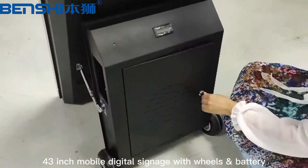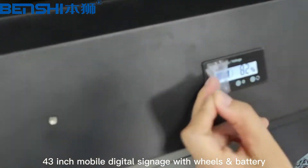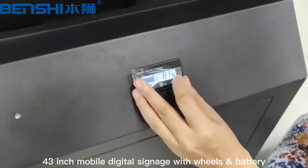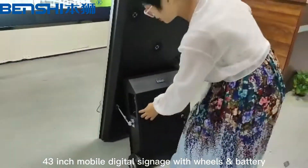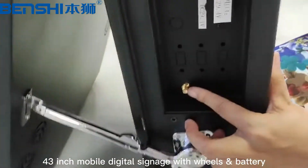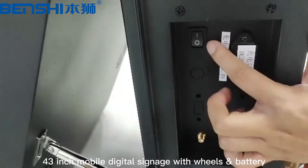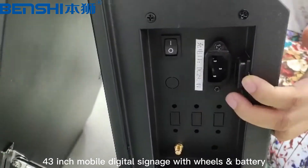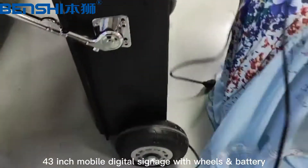We have a key here to open the door. And this is the battery — you can see how much the battery charges. Here, we can insert the Wi-Fi antenna. And switch power on and power off. At this part, we can charge the battery. Use this cable.